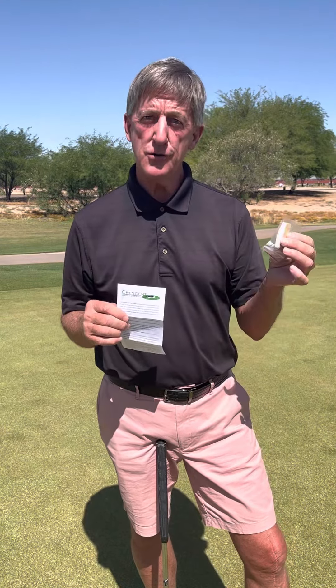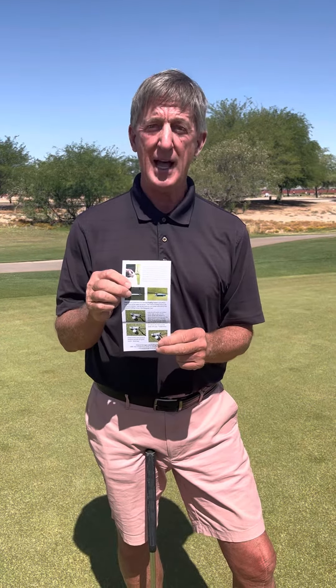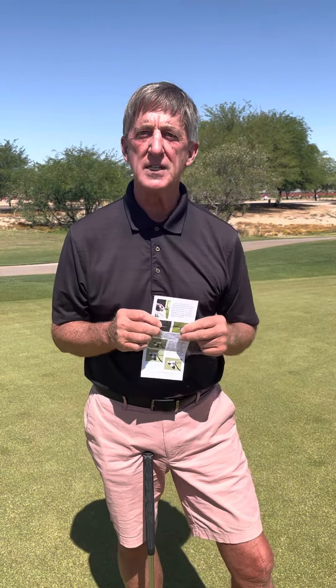You get two devices. You get a little extra adhesive. You get instructions that have written instructions on how it's being used, photographs on how it's being applied and used, and you can feel really good about yourself because you've given something that will make someone a better putter.